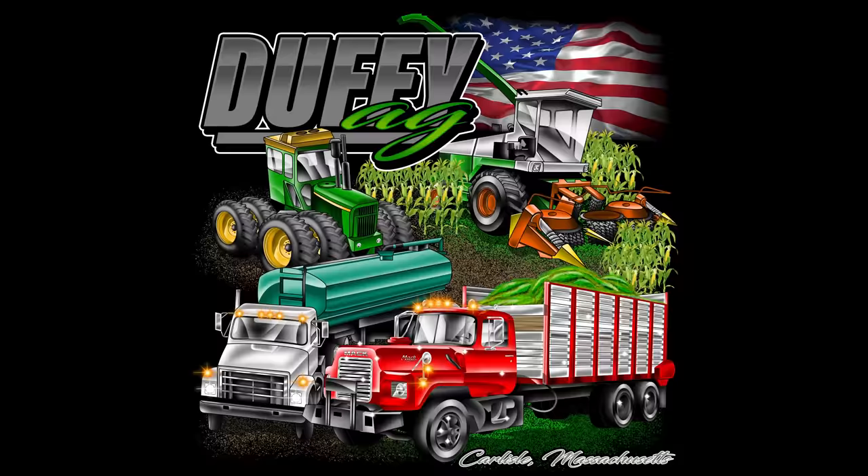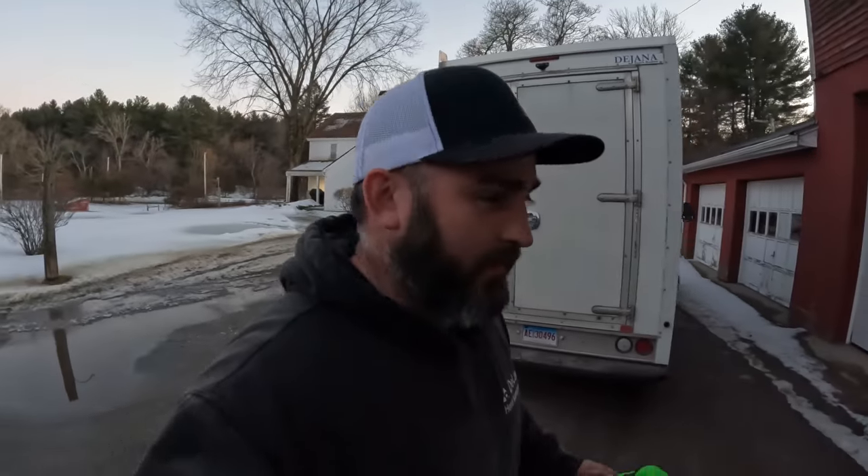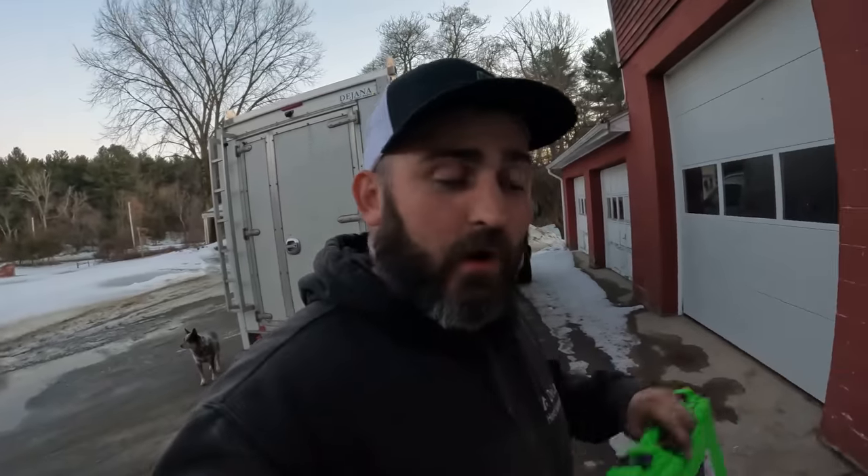You are now watching Farming with Duffy Ag. Welcome back to the channel. We got a little bit of shop work to do between welding.